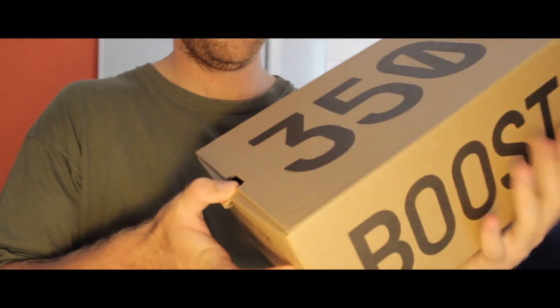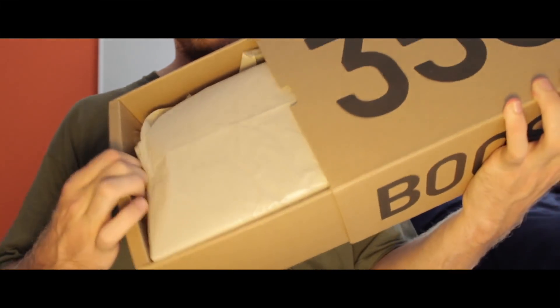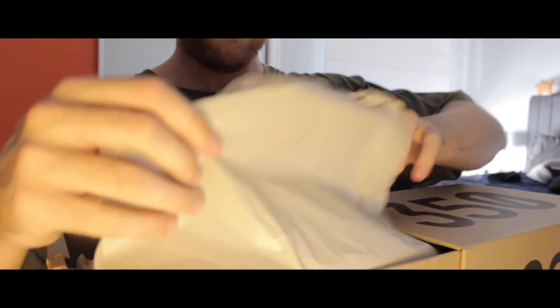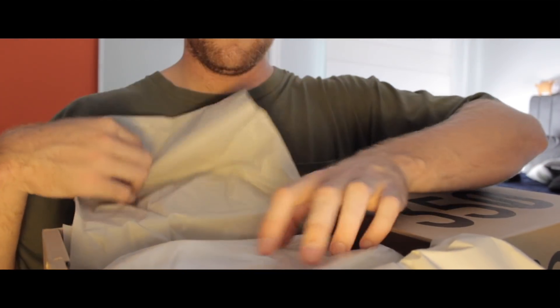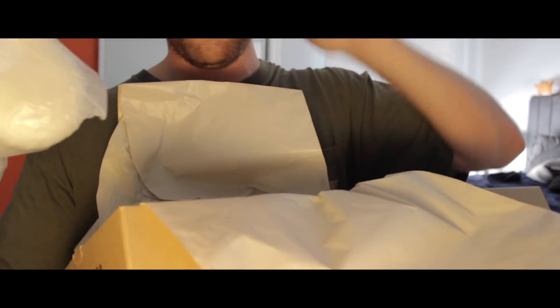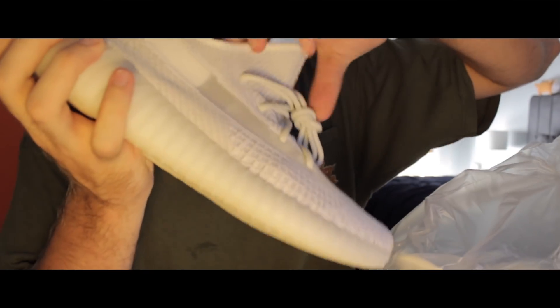Let's go ahead and see what's inside. So presented pretty well, the box. A lot of wrapping paper, which is normal for these 350s. And they've come in a little plastic bag, which is normal — it kind of keeps the shoes a bit fresher. So that's them there.